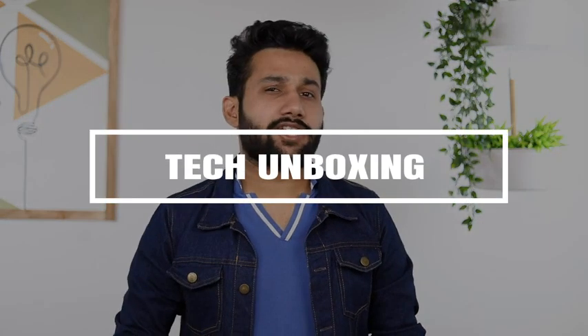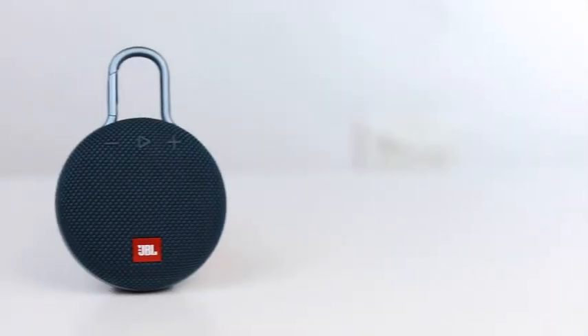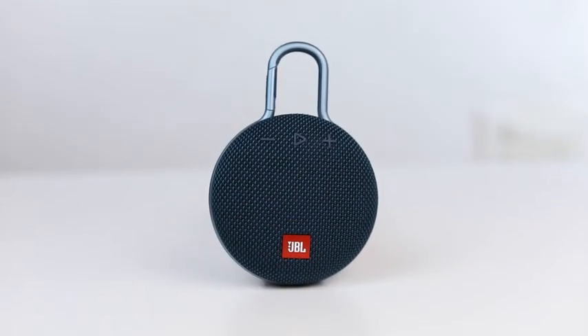Hello everyone, this is Harshan Rukh Singh and today I will talk about the JBL Clip 3 speaker. So let's start. This JBL speaker has a unique design and comes in different colors. The one with me is blue. It measures 11 by 5.5 by 17 centimeters and weighs 220 grams only.